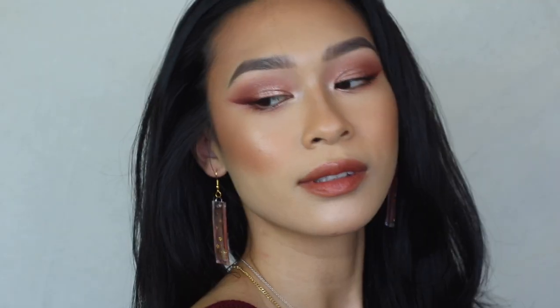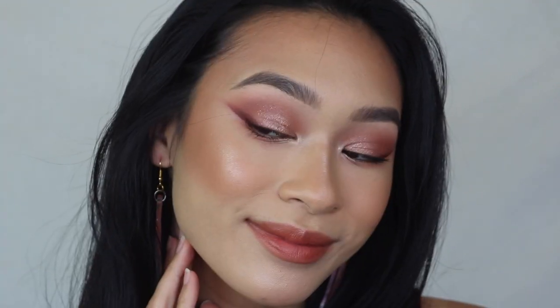Hey everybody, it's Jasmine and today is going to be an actual makeup tutorial. I'm really excited about this. Makeup tutorials are one of my favorite videos to film, but no one watches them — which is fine because this is just one of those things I'm doing for me because I like it.